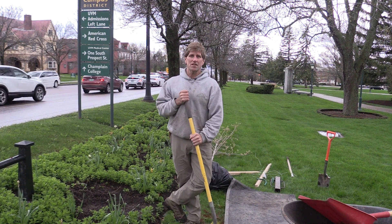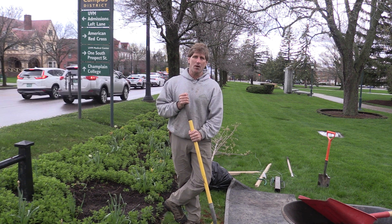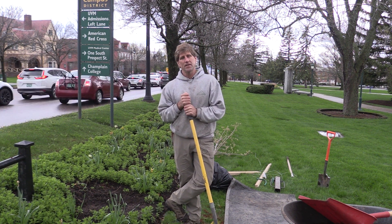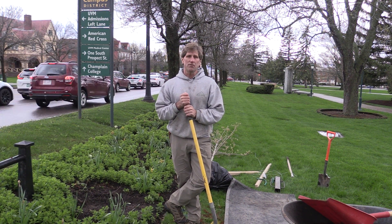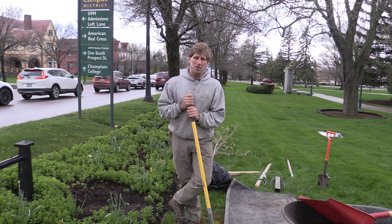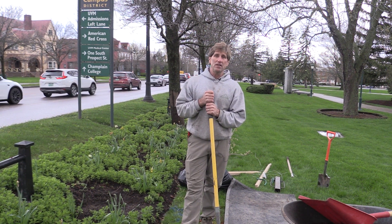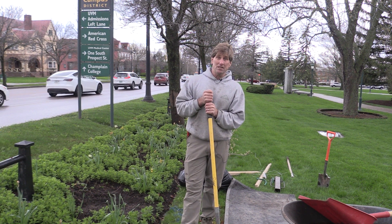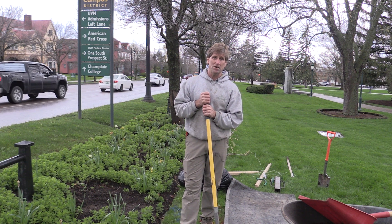Good afternoon, folks. It's Arbor Day 2021. I am the City Arborist for Burlington, Vermont, and today we are on the campus of the University of Vermont. The University of Vermont is a Tree Campus USA, as designated by the National Arbor Day Foundation, and the City of Burlington is also a Tree City USA for the past 27 years.